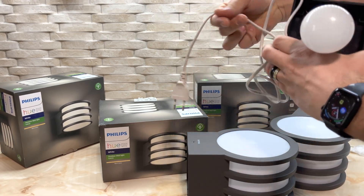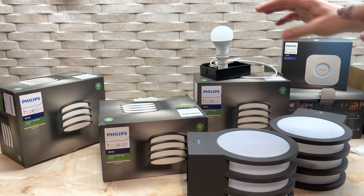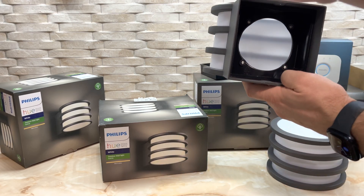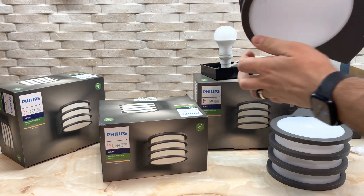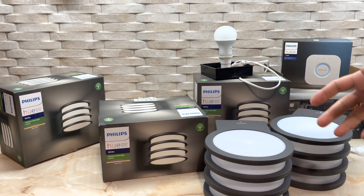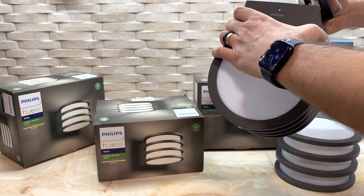This is something I'm testing for this video only to try it out, and I'm impressed with the light. Definitely I will keep them because they are very beautiful and they have a very nice spread of light in this area. The light is definitely enough for everything that you need, and you can use multiple devices.